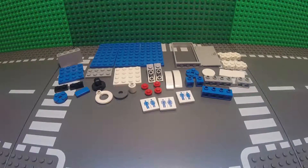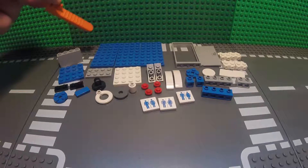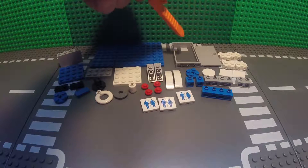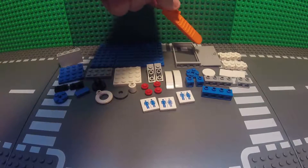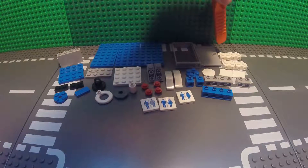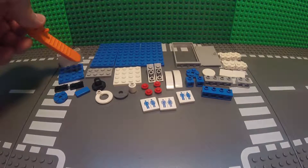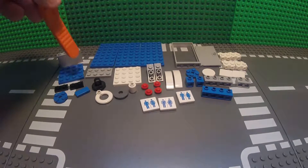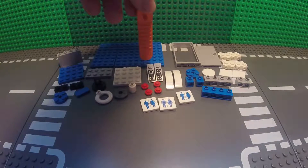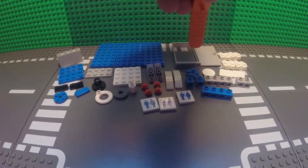What you'll need for the Porta Potty is a 1x4x2 brick tall wall piece, three 4x8 plates, a 1x4x6 brick tall door frame, a door that can fit within this door frame, four of these 2x2 plates with two studs on the side, two of these 2x4 plates, two of these 1x4 plates, one 4x4 plate, two 1x3 inverted slope bricks.